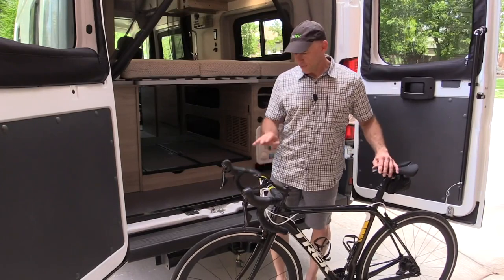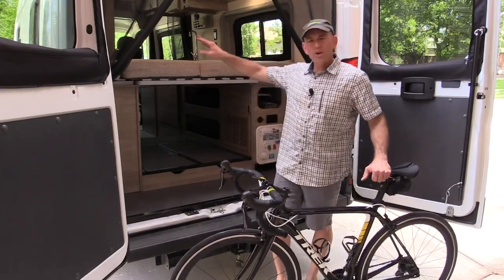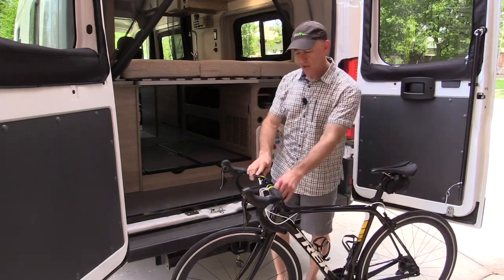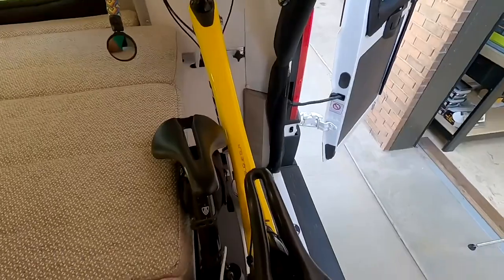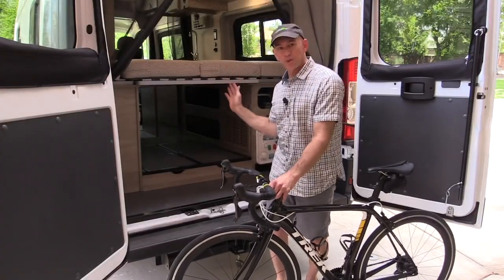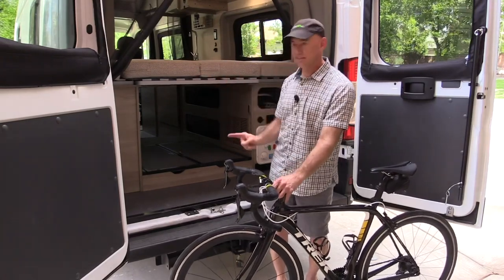For loading the first bike, a couple of points. First, you're going to want to put the bed down first, and the reason for that is because with this bike the handlebars are going to come out and they're going to be over the bed a little bit. It does make it difficult to put the bed up and down with the bikes in there, so bed down first — that's number one.